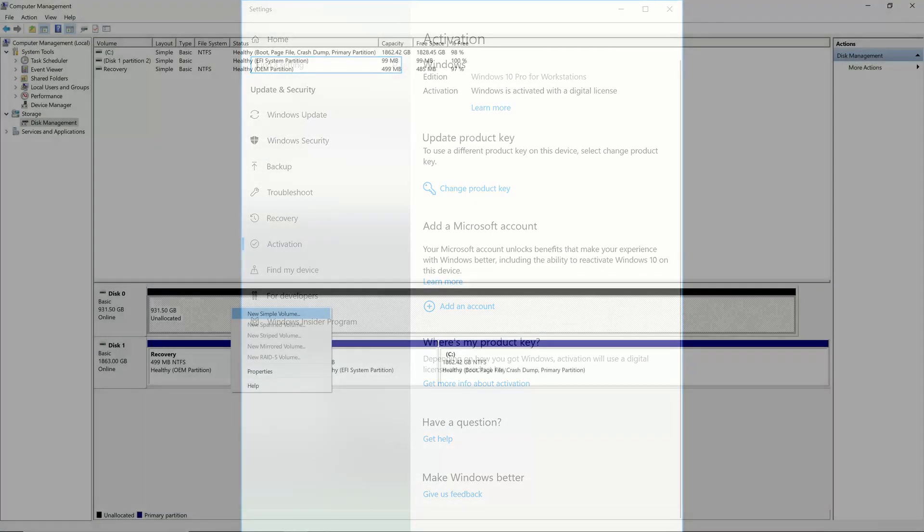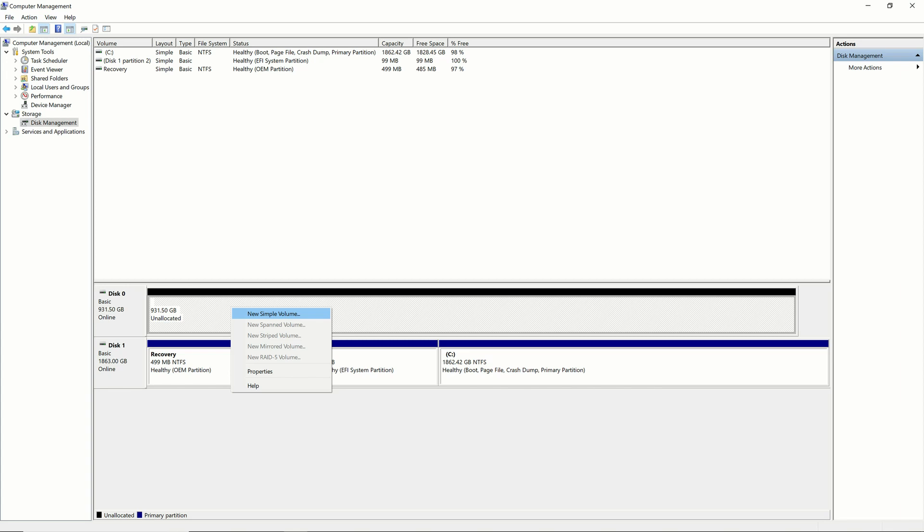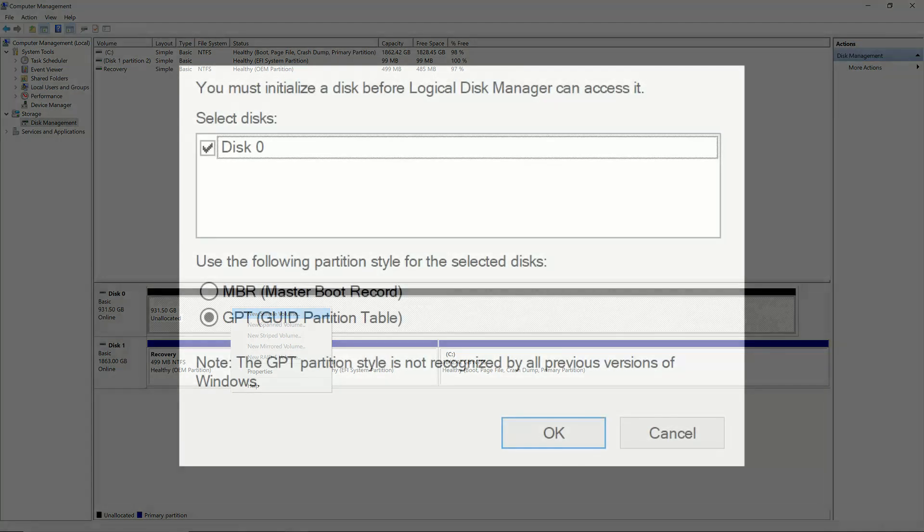The second issue is that Windows didn't automatically recognize my second hard drive when I first installed. After installing all the drivers, activating Windows, and restarting, I had to go into Disk Manager and create a simple volume and then rerun Samsung Magician.